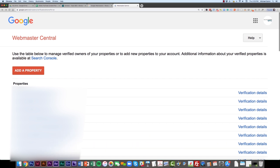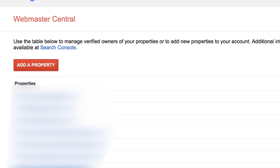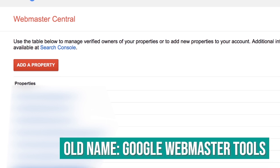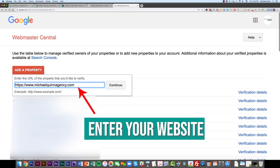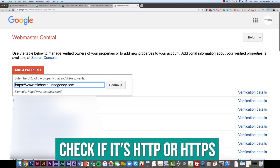From here, you're going to see Webmaster Central, which is where you add your property. Google Search Console used to be called Google Webmaster Tools and they recently changed that, but there are still a few tools under the Webmaster name. What you're going to do is click 'Add a Property' and enter the website you want to add so that you can get verified on Google Search Console. Make sure you're including the right version — HTTP or HTTPS — depending on what your site is.